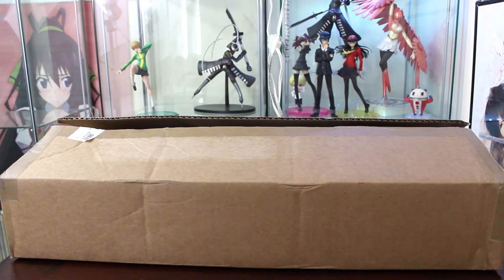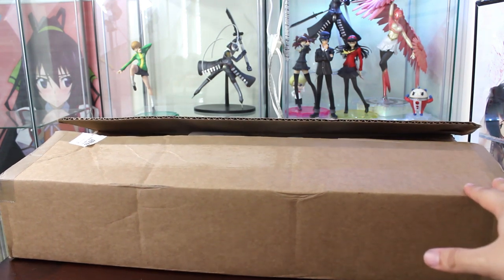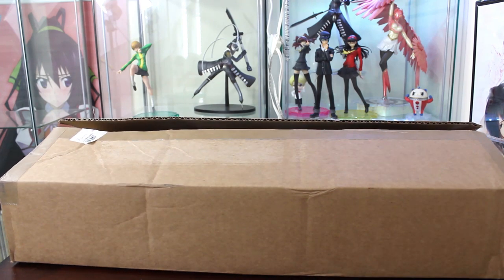Hey there guys, Kevin back here with another video. In today's video we have something special - I haven't done this kind of special unboxing in a while. I haven't done a video in this style in a while where you see my figures in the background. So finals are over, and I am pretty much a little more free in terms of making videos, so expect more figure reviews from now on.